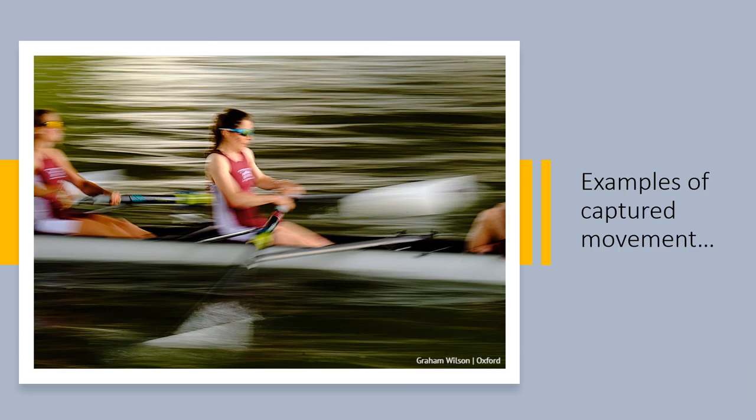To show the background blurred, we need to move the camera in the direction of movement of the subject. By panning, as it's called, slightly slower or faster in our movements, the subject and the background will be blurred. Again, this is an experimental technique and you need to chimp for a few shots to make sure that you have the effect that you're after.